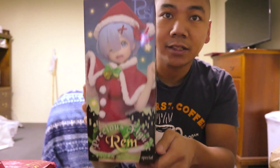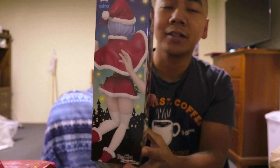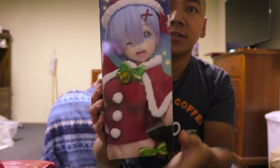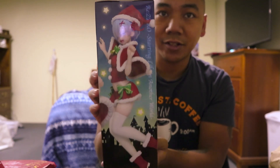Let's see. I'll show you the box. That's her back. Close look of her face. And that's the other side.